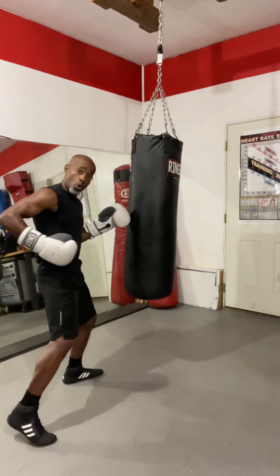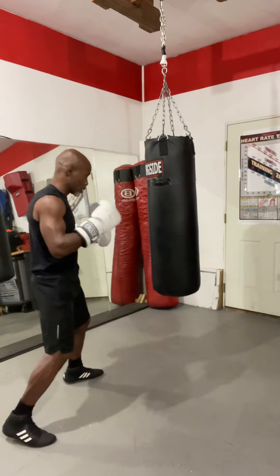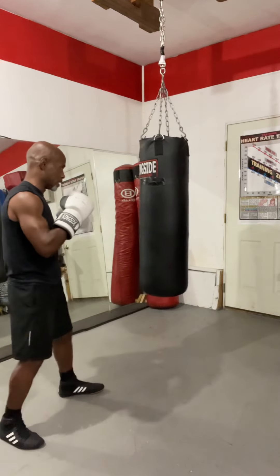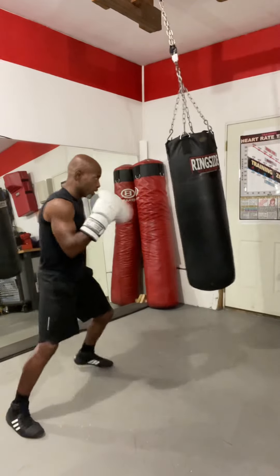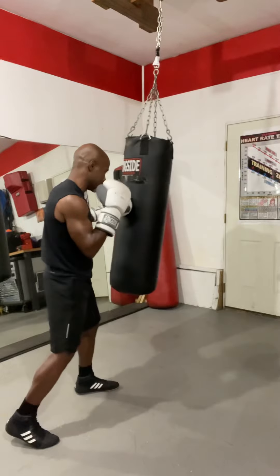And the flow comes in here. You engage your core, working your abdominal region, and your upper torso turns into the shot. Let's look at it again. So I'm going to be here with a one, and turn on the two, right there. See that?